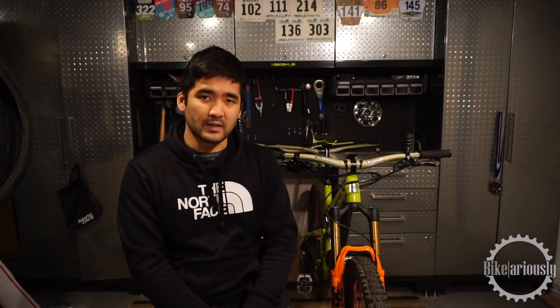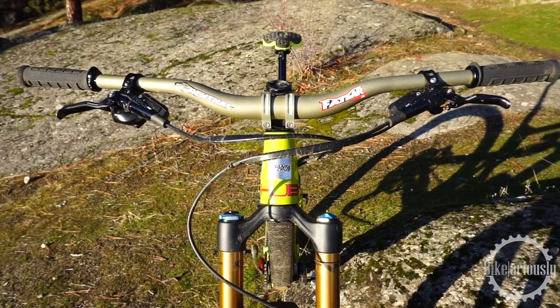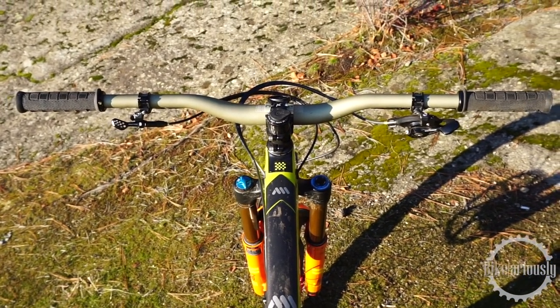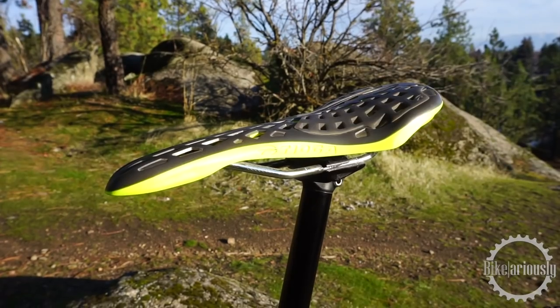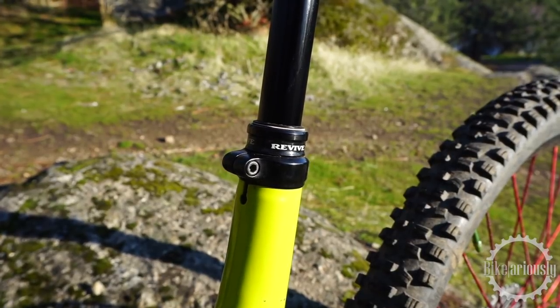Starting with the cockpit: I run a Renthal cockpit with the Fat Bar Light carbon bars, 760 millimeters wide — uncut, kept at 760 — paired with the Apex stem at 40 millimeters length, 35 millimeter clamp size. I recently switched from the alloy Fat Bar 35 which was 800 millimeters wide. I also run the Renthal EDC tool, which is an amazing little piece of kit. For the saddle, I have the Tioga Spider Outland — that cheese grater saddle everyone's scared of — and a Bike Yoke Revive dropper post, which I believe is 185 millimeters.